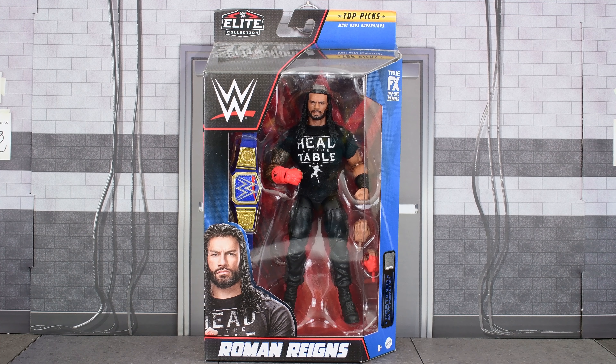Hey guys, Metal Driver here, back with another WWE review, and today I'll be looking at the Top Picks 2023 Roman Reigns.